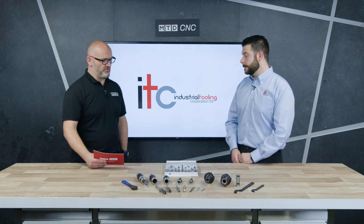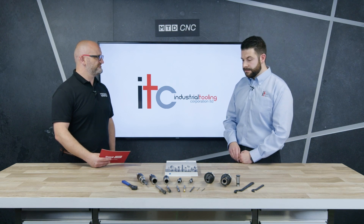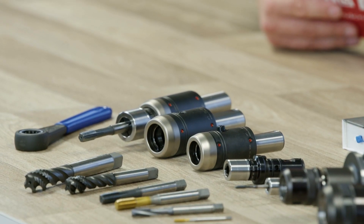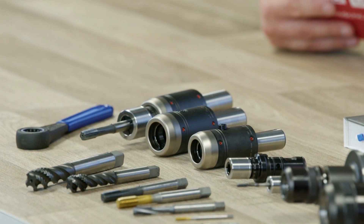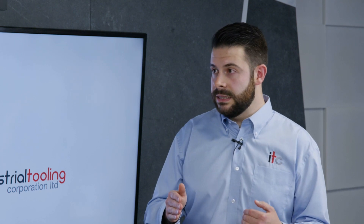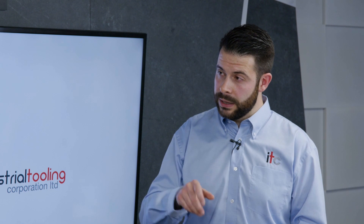If we move on to the tapping holders - what is a tapping holder? A tapping holder is basically designed to help reduce the forces applied on the tap when doing a tapping rigid cycle. Why are they important against other methods? When using just a normal collet, on an M6 for example, you can apply around 60 pounds of pressure when the tap hits the bottom and starts reversing - which is typically where they break.